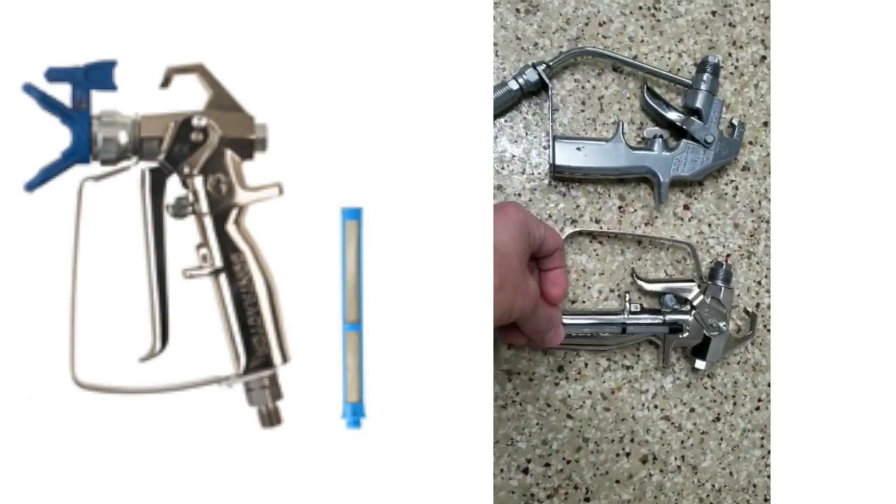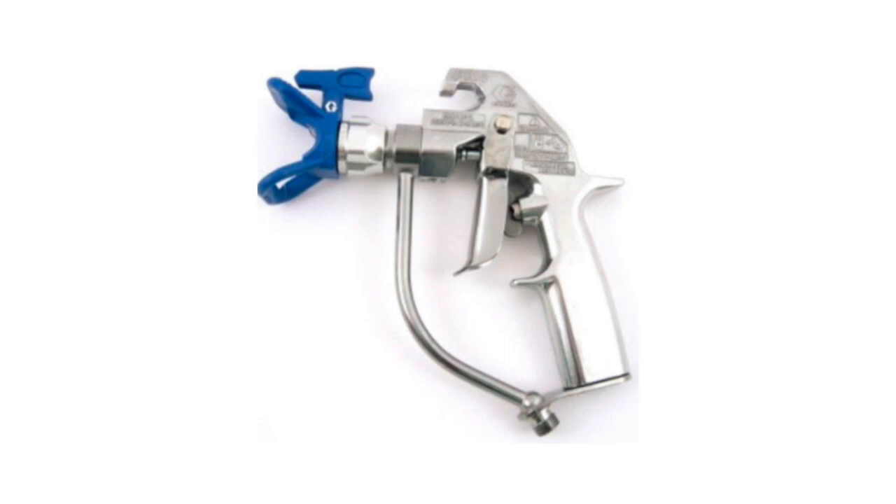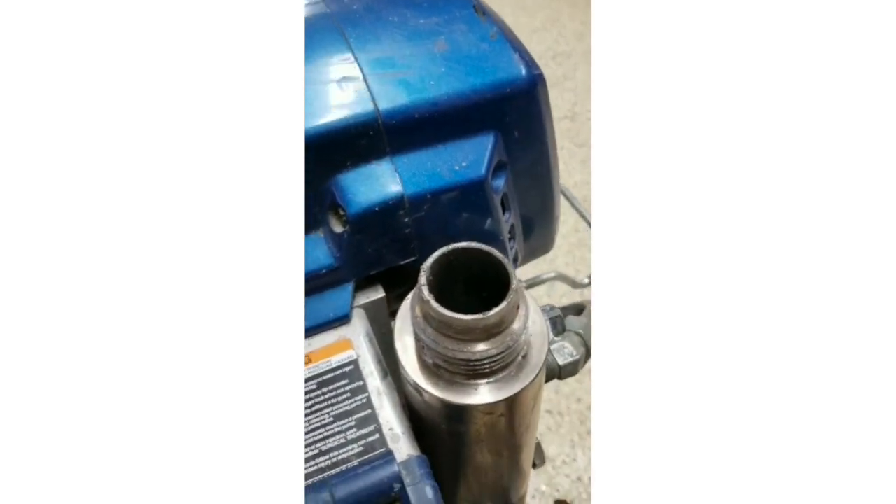If using the contractor-grade gun, the filter should be removed prior to use. The professional gun does not contain a filter — the material flows directly to the tip of the gun. During field trials, it has been found that when removing the manifold filter, the spraying performance is enhanced.